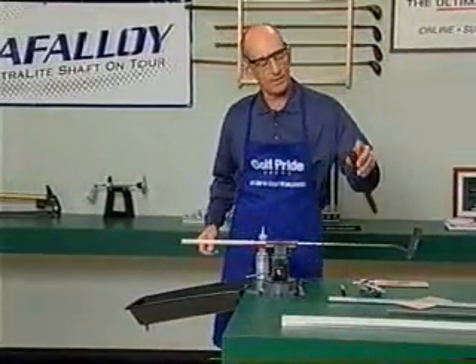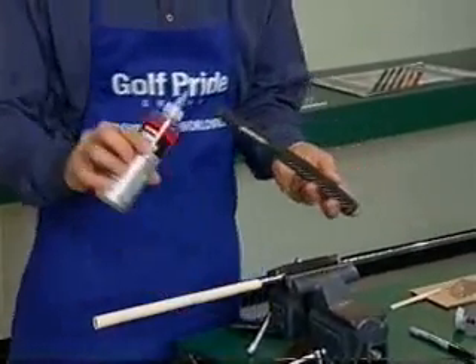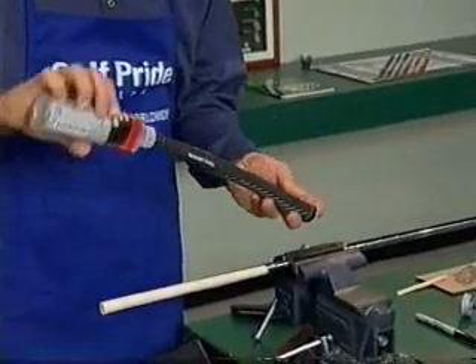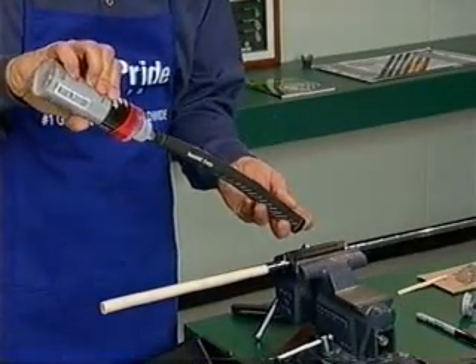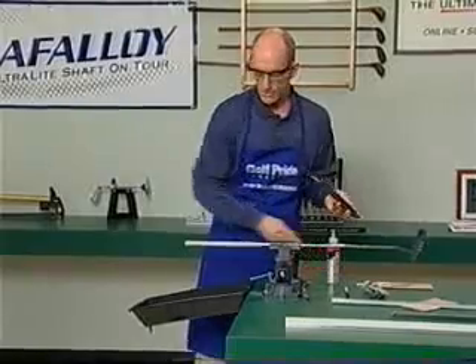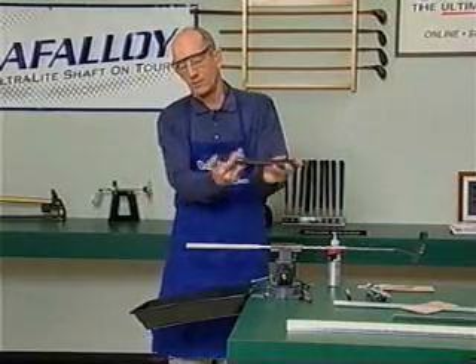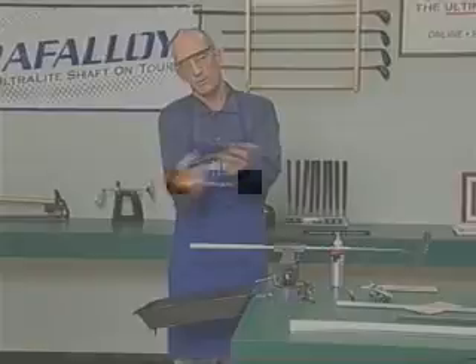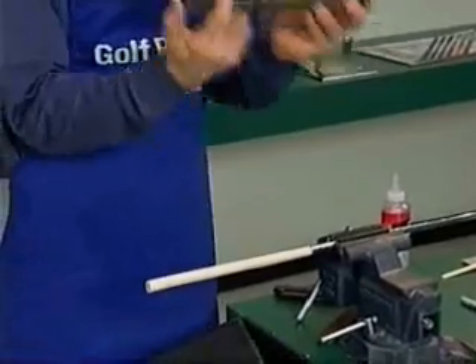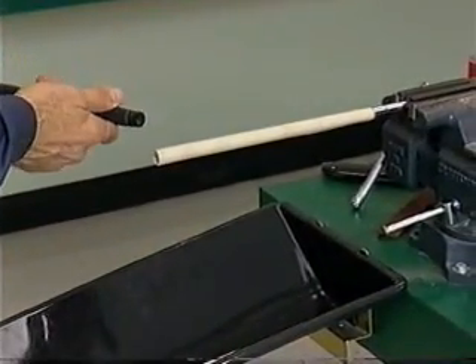The grip has a hole in it. We're going to saturate it with fluid — not fill it, but saturate it. Rule of thumb: if you've never done this before, put twice as much as you think. We're going to recycle with our catch pan. Take it back and forth — the more times you do this, the wetter the rubber gets and the easier it is to install.